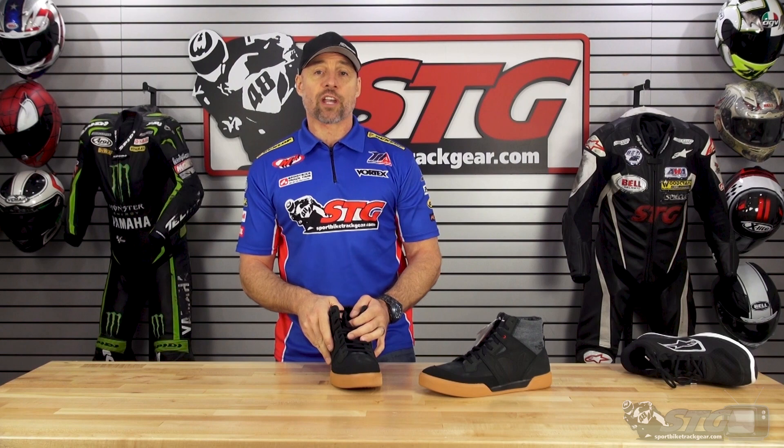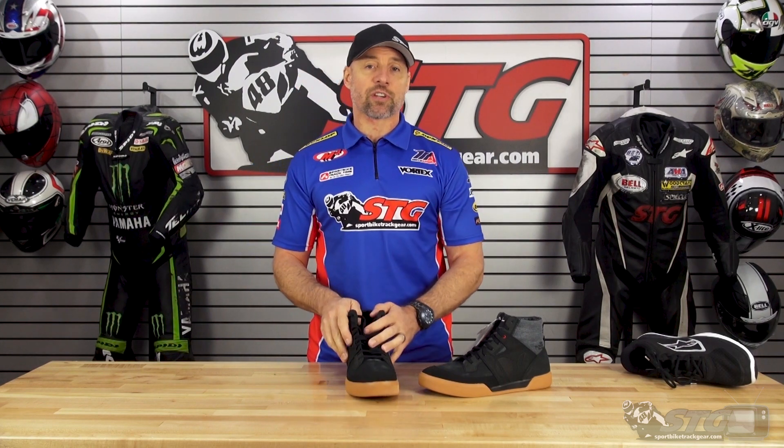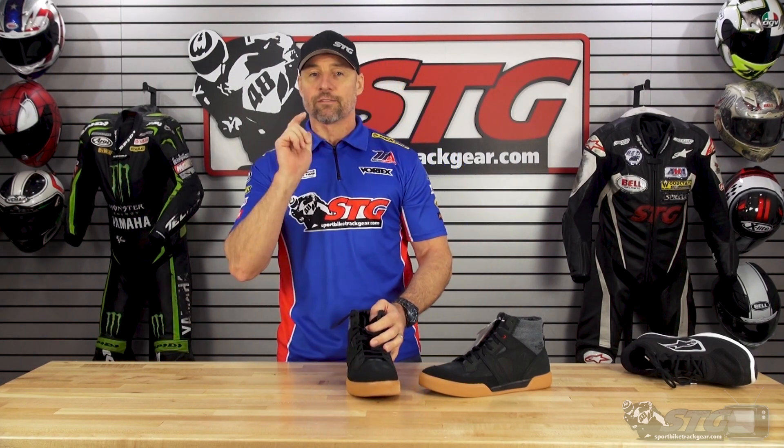If you have any questions, leave those in the comments section of this video. I answer all that stuff myself and I'm here to help you choose the right gear for your next ride.